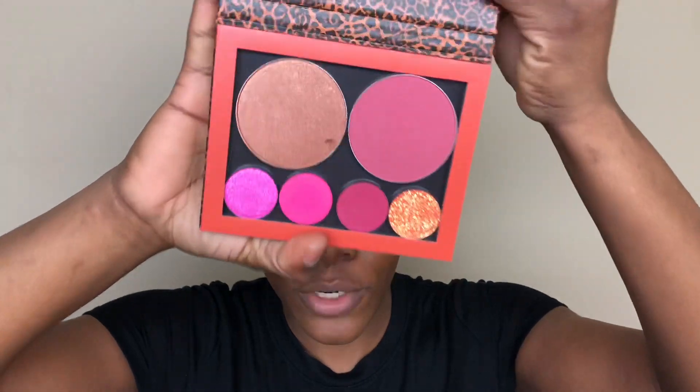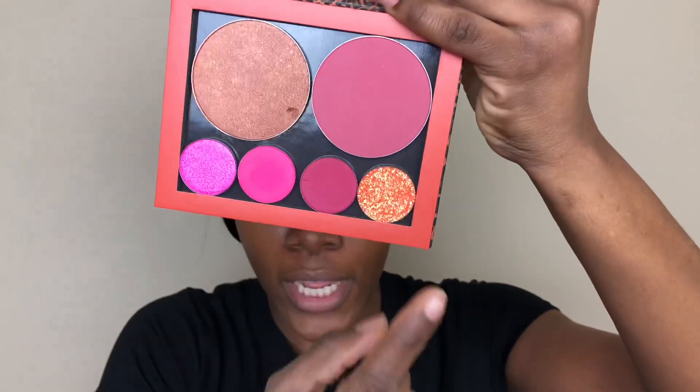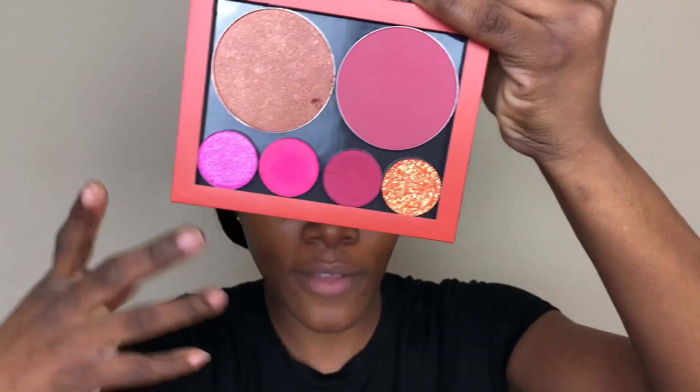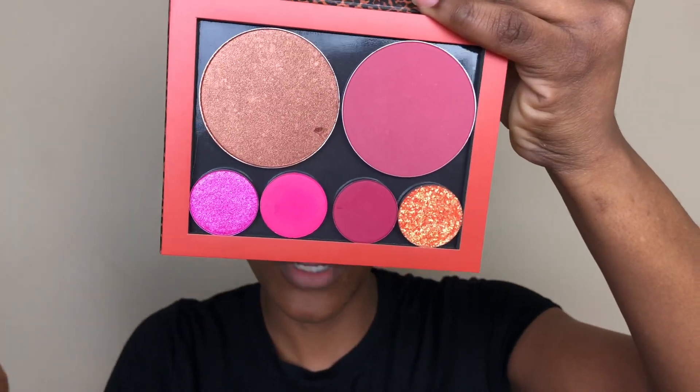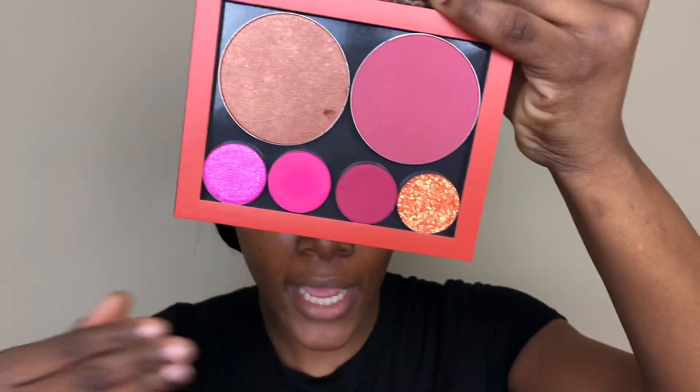For the eyes, I did not get a specific palette from ColourPop because I think everybody would agree that it is extremely hard to keep up with ColourPop and their launches — I think they launch something like every week. You can build your own palettes from ColourPop, so I got a highlighter, a blush, and a couple of shadows. I've never tried ColourPop shadows before, so I just got a couple and I'm going to use them to create the eye look today.